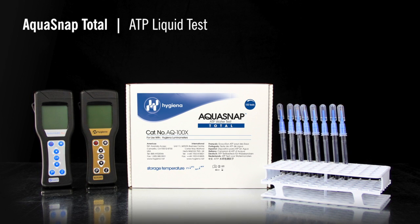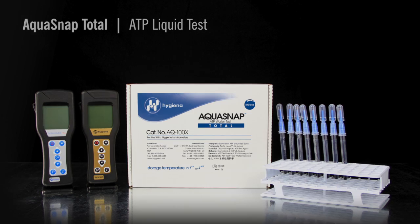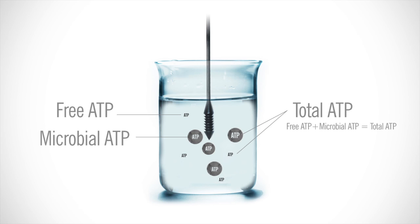The test device is available in two different variations: free and total. Aquasnap Free measures dissolved ATP that is free-floating in solution. Aquasnap Total measures both free ATP in solution and microbial ATP. For more information on the differences between total and free ATP, visit our website.